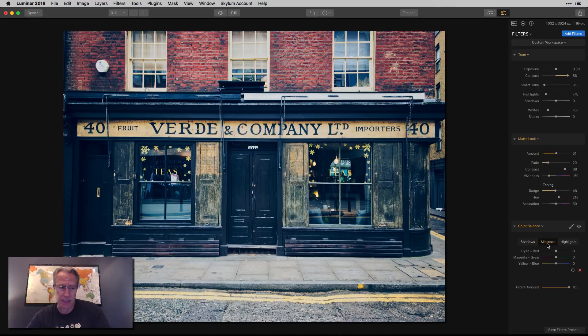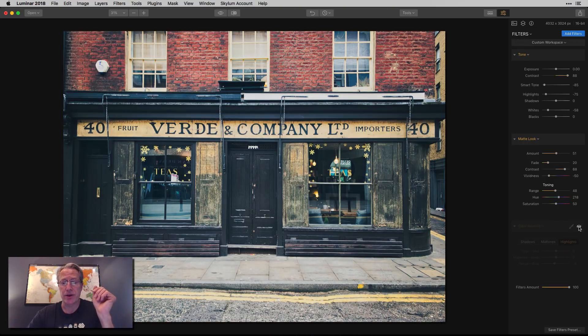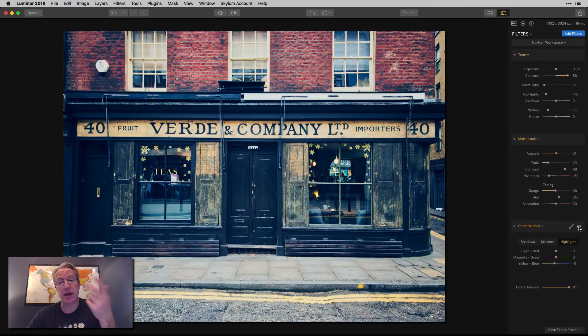Let me look at the mid-tones. I did a little bit here, something similar but not quite as heavy — like negative 7, maybe positive 10 or 12, something like that. A little bit more of that look. And then in highlights, I actually went a little bit yellow, just to bring back a little bit of that yellow you see in the sign where it says Verde and Company. There's the before and there's the after with the color balance filter. I like that quite a bit.